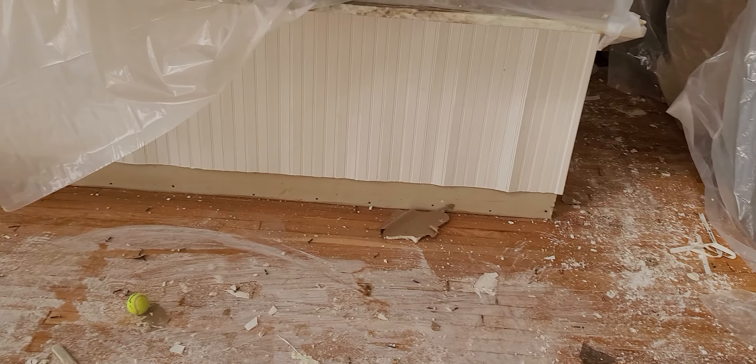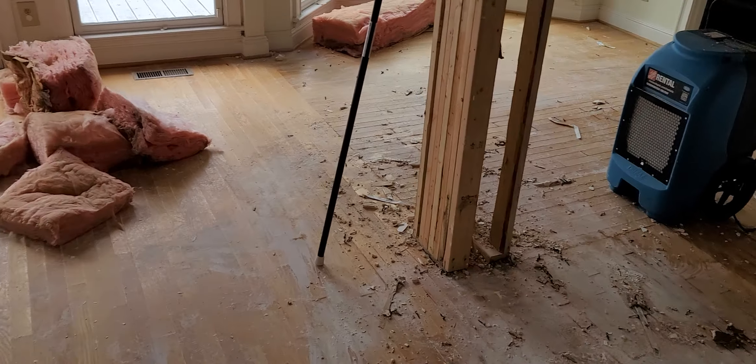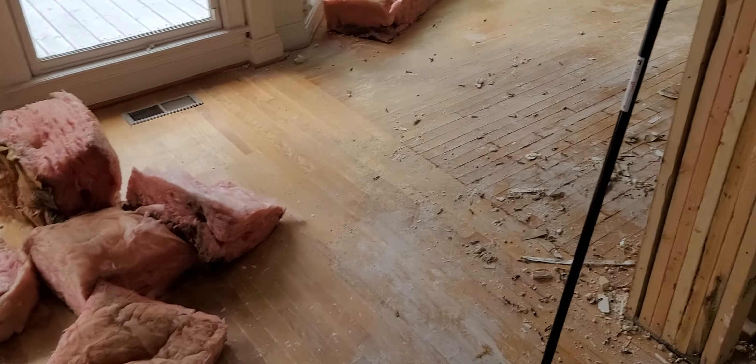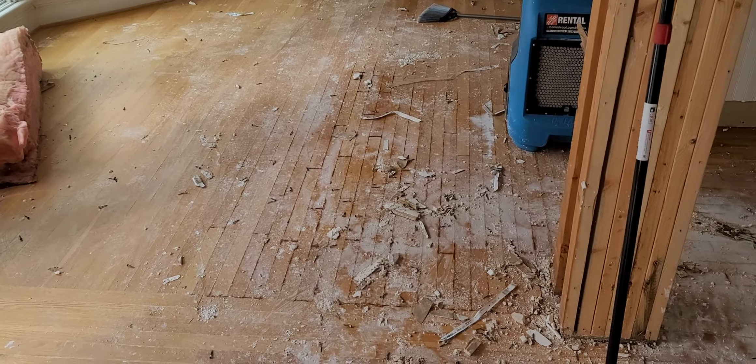This is the island. You'll see the beadboard is already buckled. Quick pan around — you can see all the cupping in the floors, all of this. I have pictures everywhere. All of this is maxed out on the meter; I can't give you a percentage.